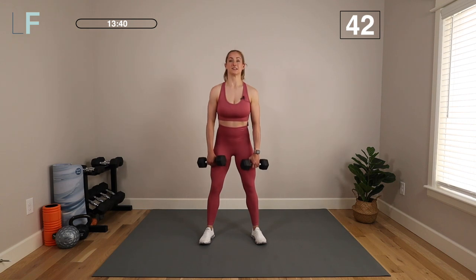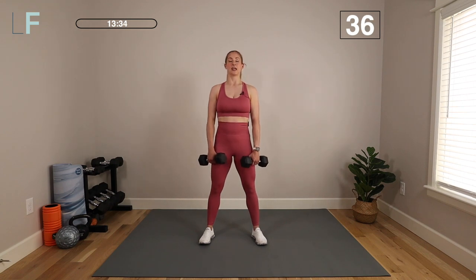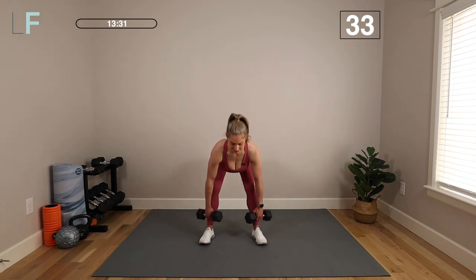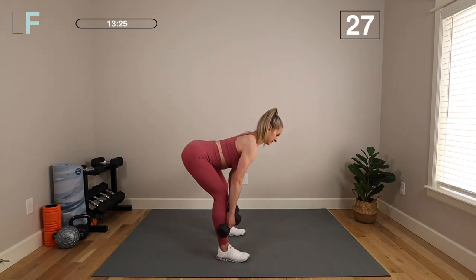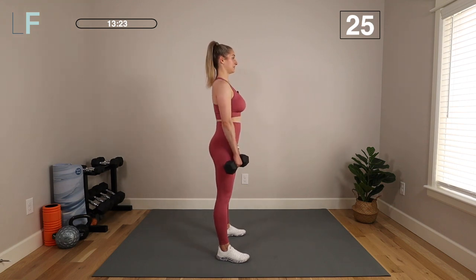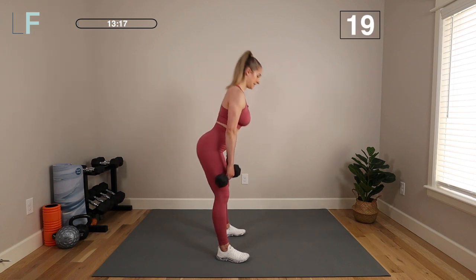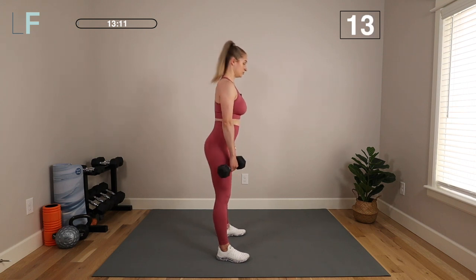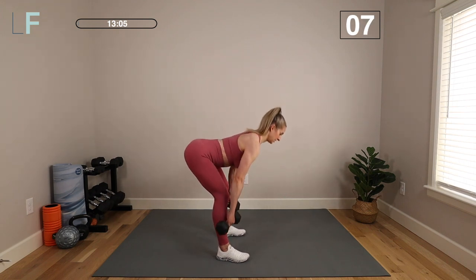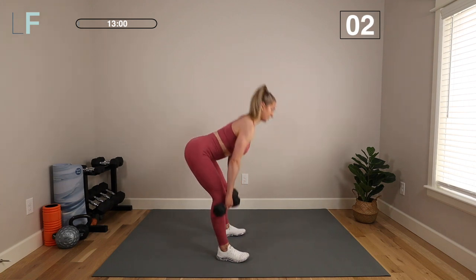50 seconds. It's going to allow us to move slow and controlled and really start to fatigue the muscles, but not too much. And if you need a longer break, you can always take one. That tendency is going to be to want to round that upper spine, so make sure you're keeping those shoulder blades retracted back and down away from the ears. At the top, we're not overextending into the back. We want to keep the glutes neutral but engaged — keep it in your glutes, and that's what we want to focus on strengthening at the top.